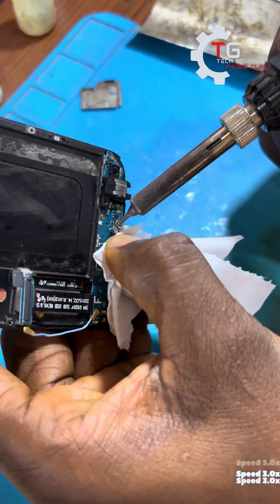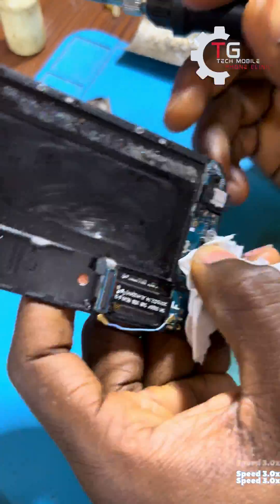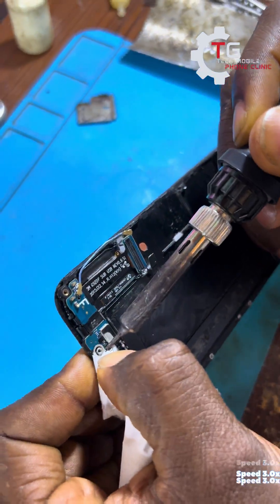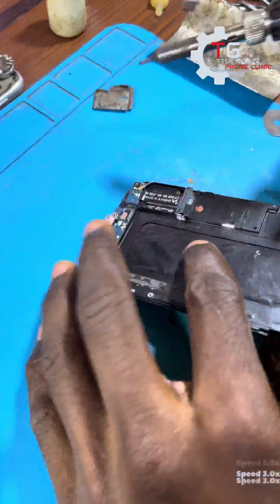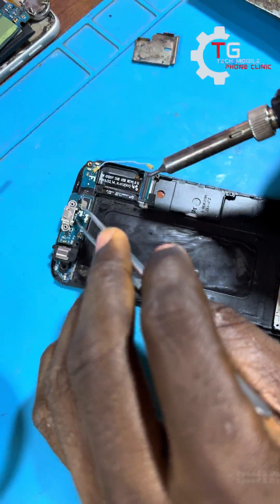I'll use the soldering iron to mount the charging port, like I said. After mounting it, the next thing is for me to solder the back leg. Once I'm done, I'm going to use the microscope to solder the back leg for a better solder joint.